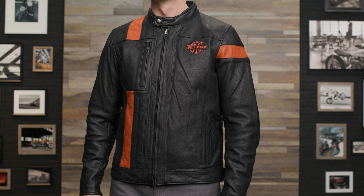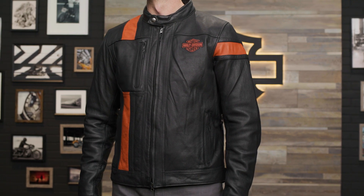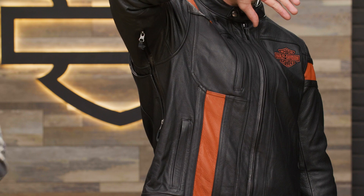Alright, so even if the rain starts coming down, the ride can still go on. The Highway 100 jacket is waterproof with its seam-sealed cowhide leather construction. When the clouds burn off and temps increase, you can open up the underarm vents for more airflow.